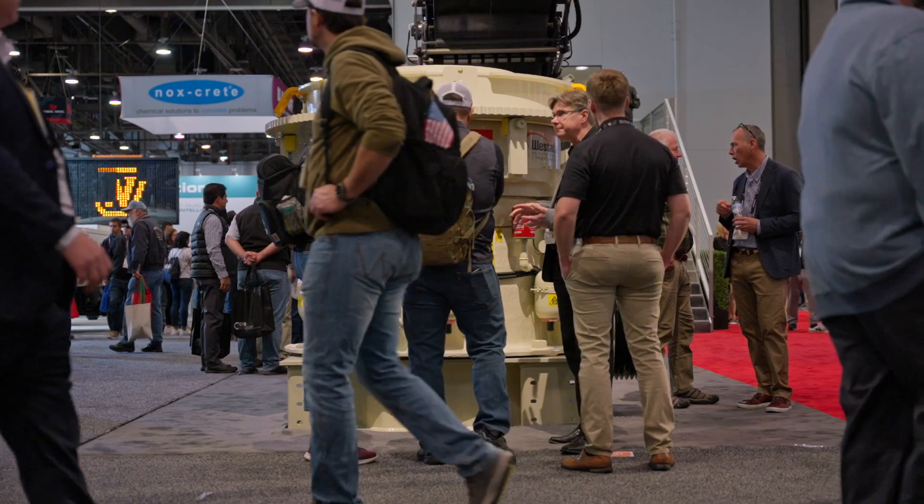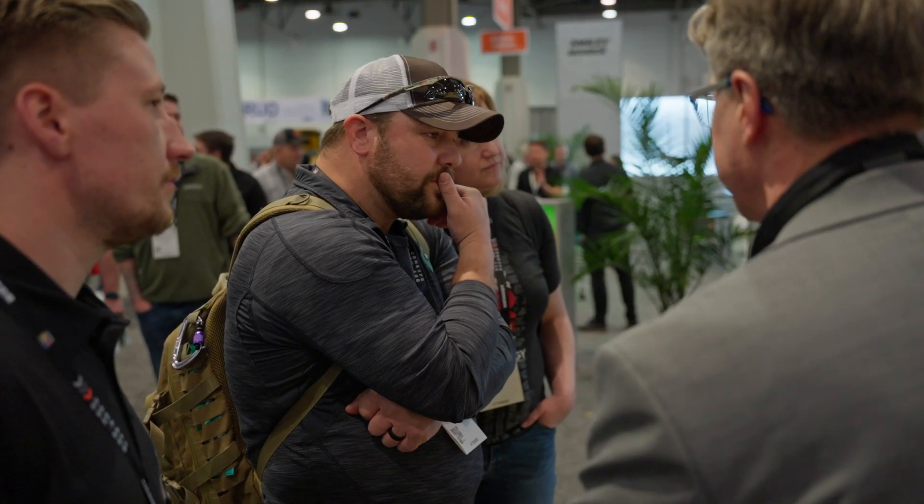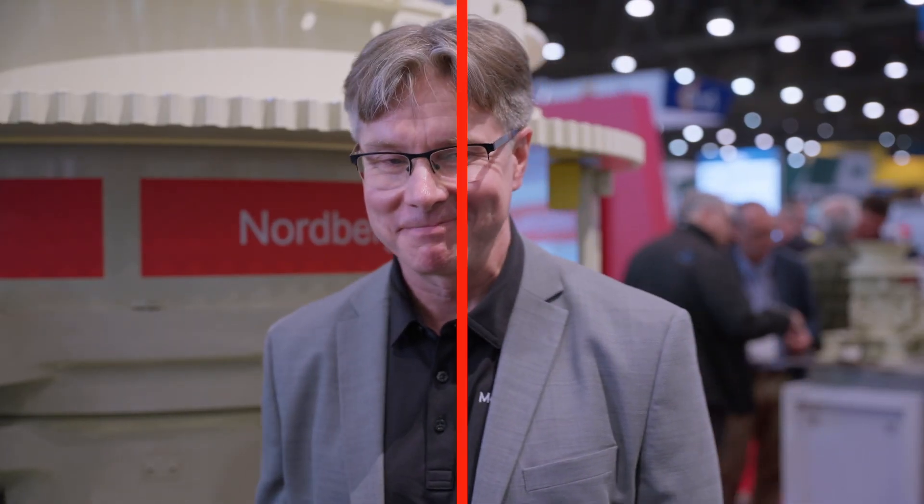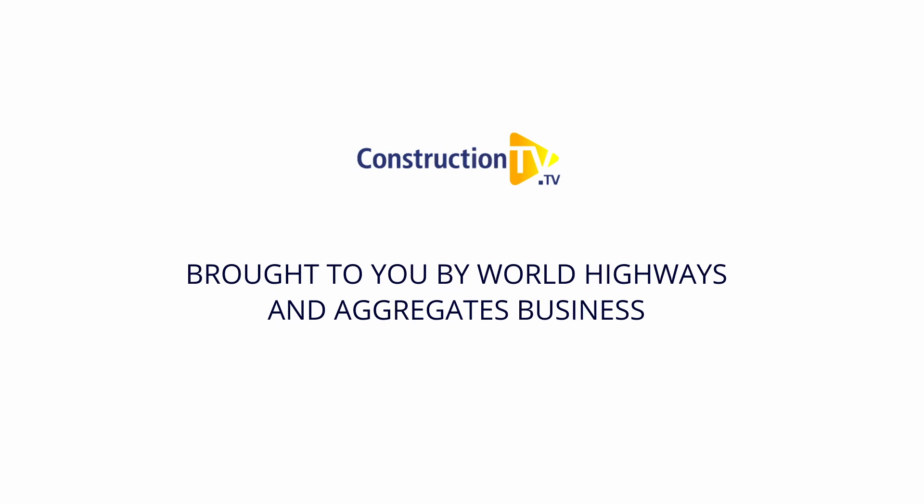It's exciting to be at CONEXPO 2023. It's very enjoyable to meet customers and distributors. Thank you.